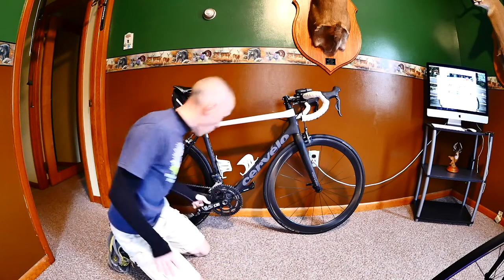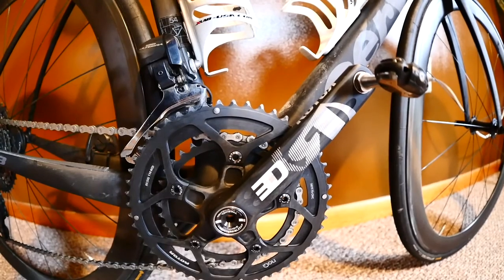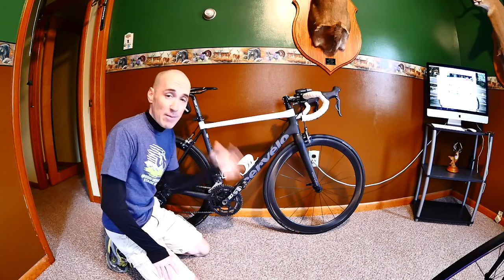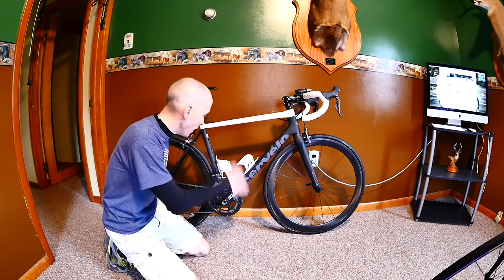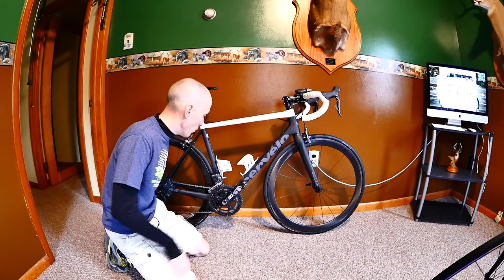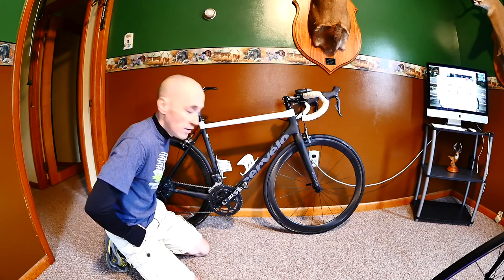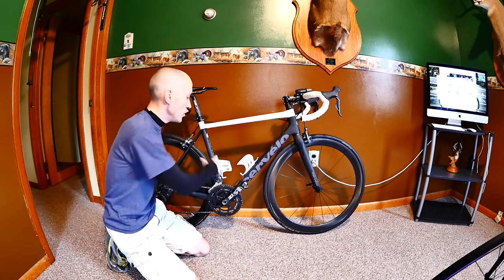I've got the Rotor cranks — it came with them — and this is a 52-36, what they call a mid-compact. If I had my choice I'd be running 50-34, but I'll ride this component group out and go to 50-34 next time around.